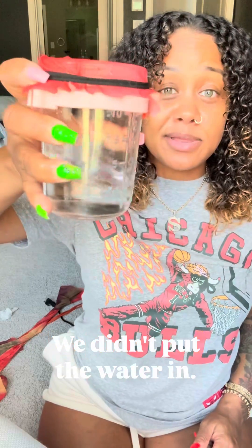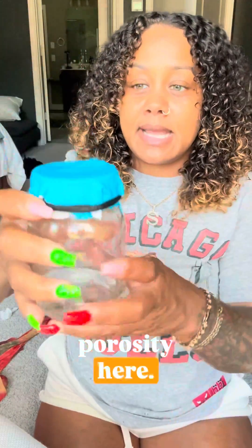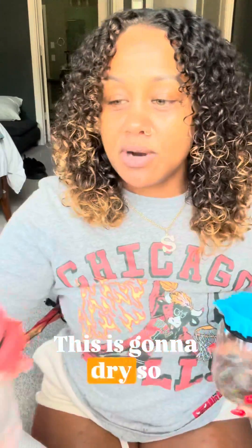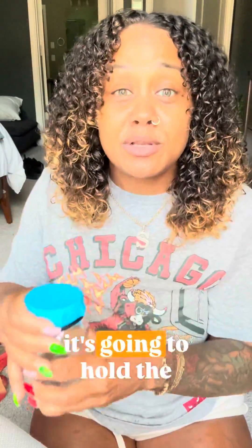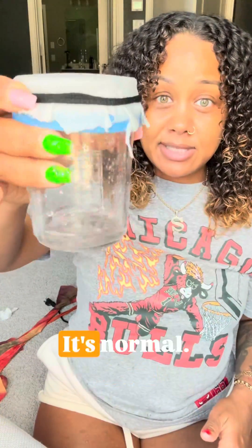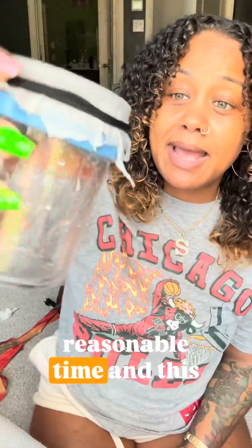This is high porosity hair. We done put the water in, you done put your product in, you done styled it — look what happens. It's coming right back out, gone. Now let's look at our low porosity hair. Do you see the water in there? It's not coming out because that's what low porosity hair does. This is gonna dry so quickly — look, the top is already almost drying. This whole thing is swelled with water because it's going to hold the water. Your hair is going to literally be wet forever. Now let's take normal porosity hair — it's coming out at a reasonable time, it's holding in at a reasonable time. And this is what you want.